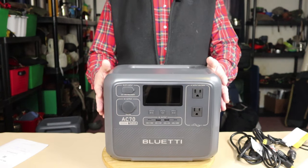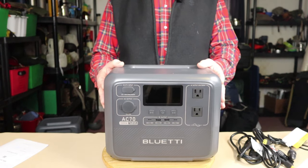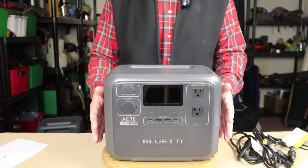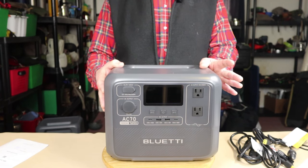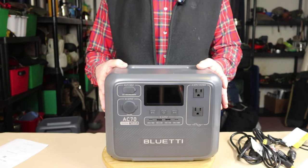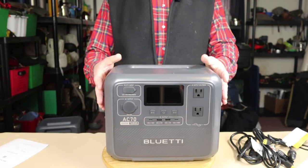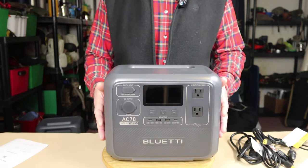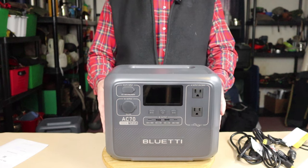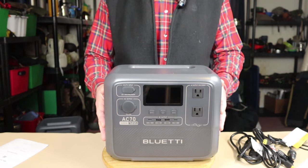Last but not least is the warranty for Bluetti products — an industry-leading five years. They stand behind them. I've had great customer service and great communications with Bluetti, and that's one of the reasons why I feel Bluetti may well be the very best of all the power stations available on the market, at least for everything I have tested so far.